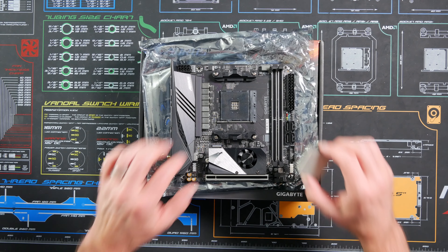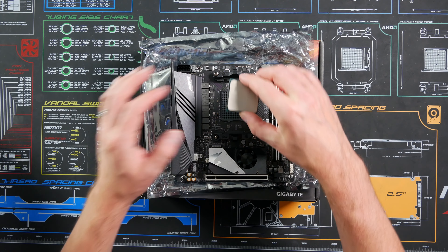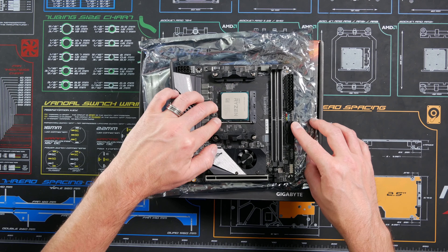All right, let's drop the CPU in. Flip the lever — arrow to arrow — drops right in, no forcing. Drop that right on in here. Boom.